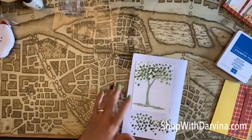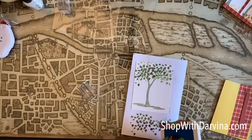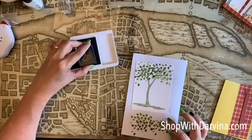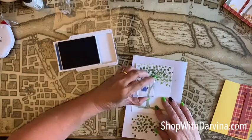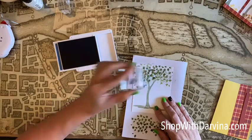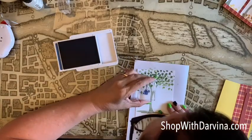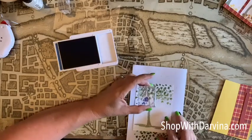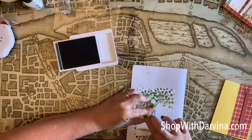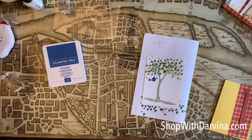Now I want to add my birdhouse. I'm using Pacific Point for the birdhouse and we're just going to add it right here. Of course it didn't work right away — let me try and line it up. There we go. My goodness, only I can mess up a birdhouse!